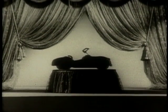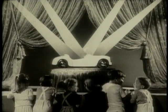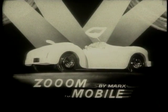It was a big, big secret until now. Look! Wow! Great! Now it's here for you. The new riding car with the amazing spring motor. New Zoom-mobile by Marks.